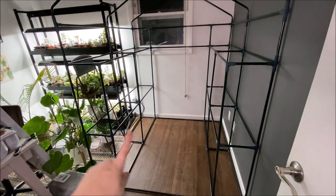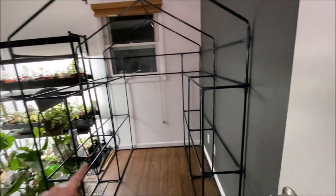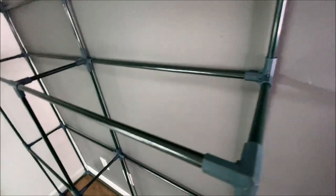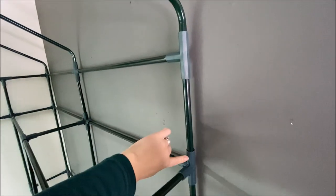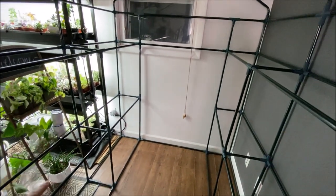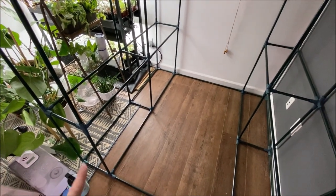At this point I want to pause and talk about these joints. We have the structure all set up, but one thing that's very important is that all of the joints are pushed in as far as they'll go. The ones on the outside of the frame especially need to be as tight as possible, because if everything isn't fully locked in, the plastic cover will probably not fit correctly. Make sure you do that step appropriately first.